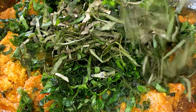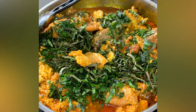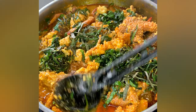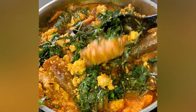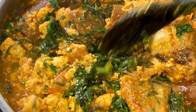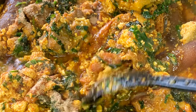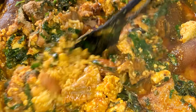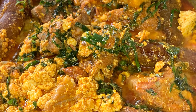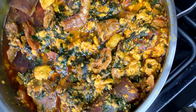Then I'll add some ugu leaves, already chopped and washed, followed by some uziza leaves — this is a game changer too. If you want to cook egusi soup, please add a little bit of uziza and you will see the effect; it will change the game completely. I'm going to mix and work the vegetables into the egusi, let it simmer on low heat for a few more minutes, and of course add some blended crayfish. This tasted even better than it looks — it was so, so delicious.